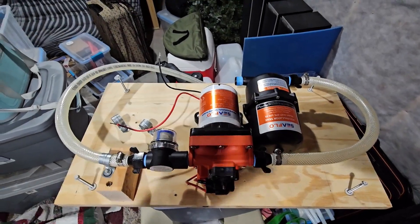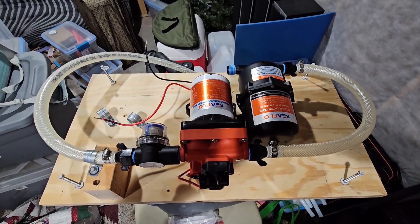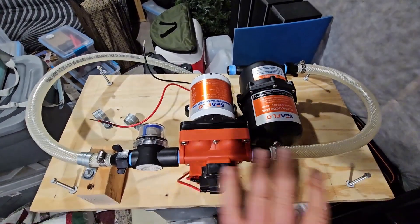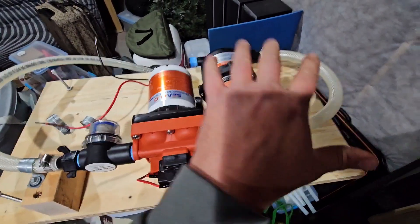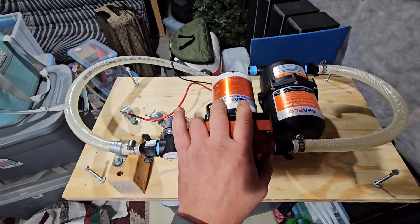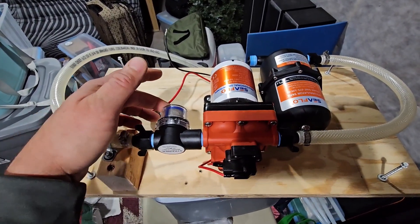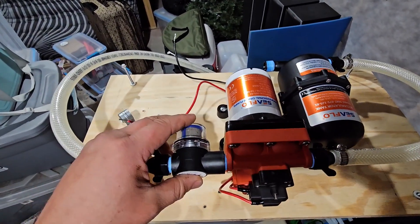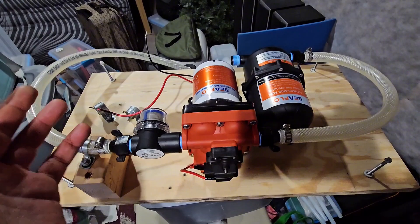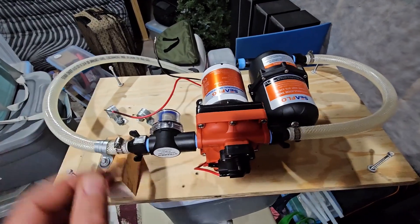I'm in the basement here showing you the water pump board that's easily removable from the cargo trailer camper conversion. I thought it was smart to put the pump and the water accumulation tank on one piece of plywood. With four total screws popped off, I remove this whole board and bring it downstairs for the winter, so any residual water in the accumulation tank or water filter doesn't freeze, expand, and break the fittings or the filter. It takes literally one minute and you're done.